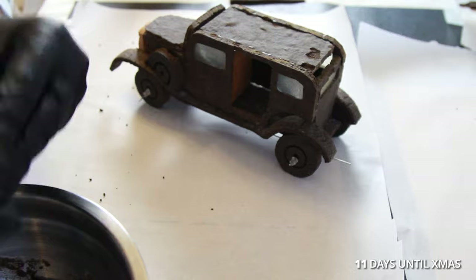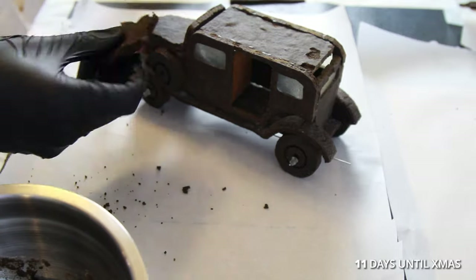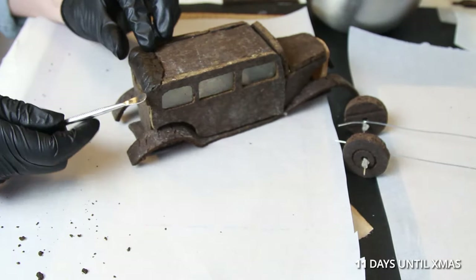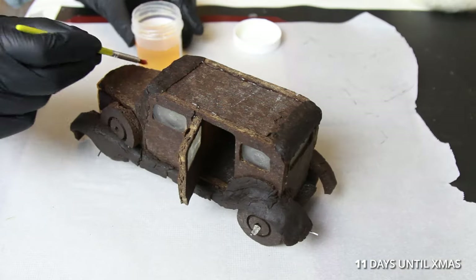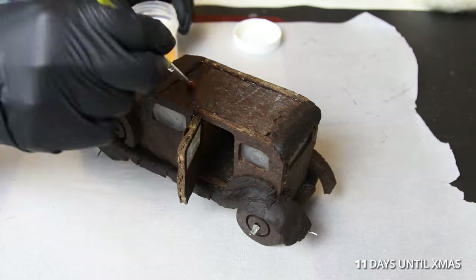I used a technique called ginger clay to round out the edges by mixing blended gingerbread with gum arabic. I painted the car with confectioners glaze to give it a sheen.